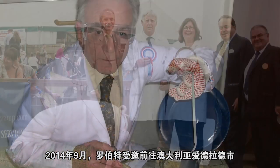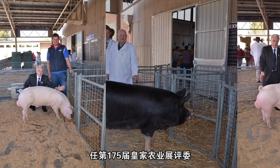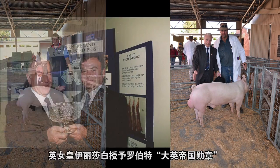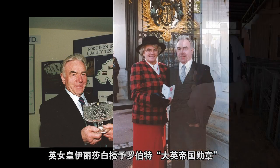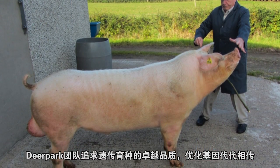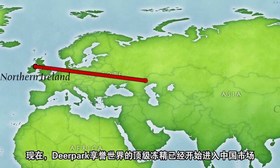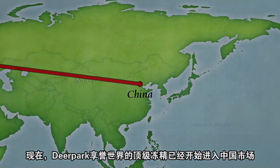In September 2014, Robert was the international judge at the Rural Agriculture Show in Adelaide, Australia. Queen Elizabeth of England awarded the MBE to Robert for his services to the pig industry. The Deer Park team is committed to excellence and ever improving pig genetics. Deer Park top quality pig semen is now available for the Chinese market.